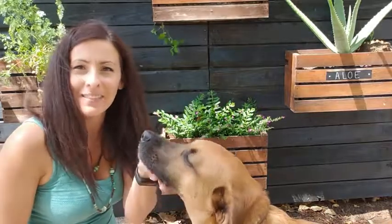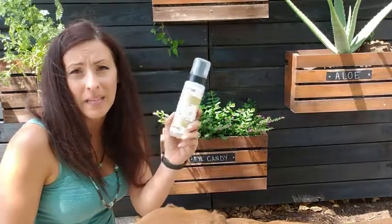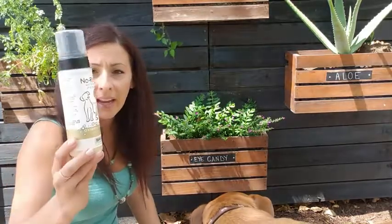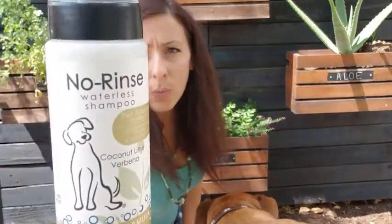Hi guys, Darlene from What Tools Inside here, and Simon. I just wanted to share with you an amazing pet hack that I've discovered a couple years ago and I absolutely love this product. It is the no-rinse waterless shampoo by Wahl. This is the oatmeal lime fragrance.